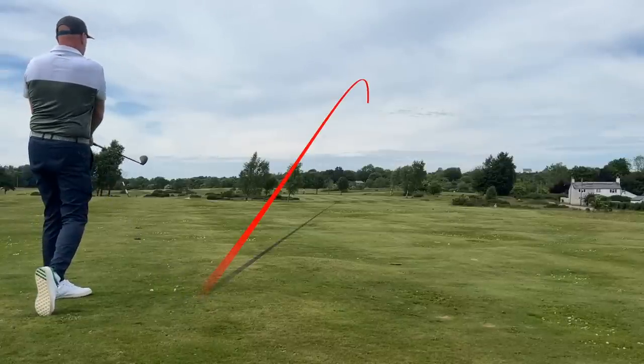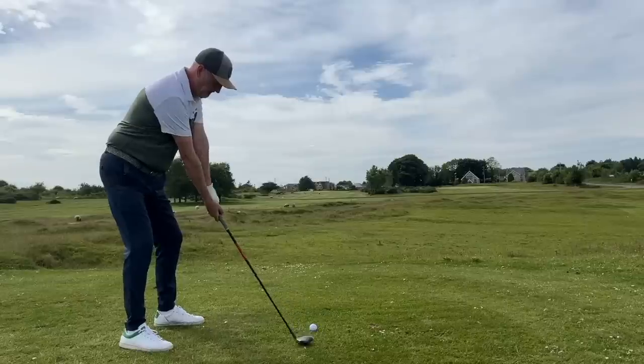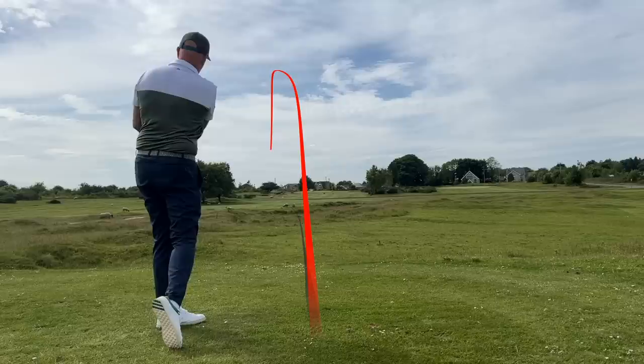If you're struggling off the tee, this would be a nice go-to club to help you get some confidence back — and it does it really well. It reiterates the point we continually make about that shorter shaft giving greater control. The ball just zips off it — at times it almost feels illegal the way it's trampolining out there. Fast ball speeds, it's so, so good. I'll tell you how good it is...